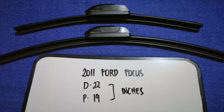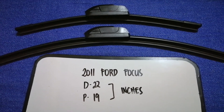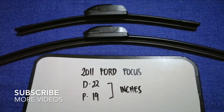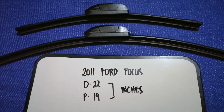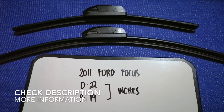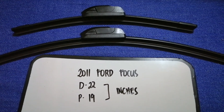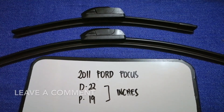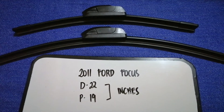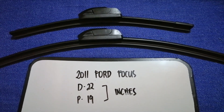Hey guys, welcome back. Today we're going to talk about the wiper blade replacement size for the 2011 Ford Focus. You need to change a wiper blade when it is damaged, stolen, old, or not working properly. It is very important to keep yourself safe while driving.